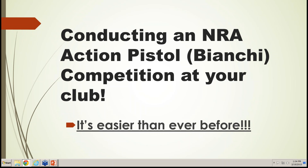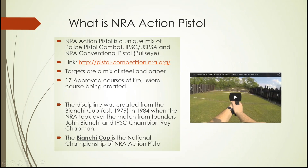Conducting an NRA Action Pistol competition at your club is easier than it's ever been before. NRA Action Pistol was originally conceived in 1979 by John Bianchi of Bianchi International Holsters and Leather, along with Ray Chapman, who started the Chapman Training Academy — now the Green Valley Rifle and Pistol Club, which is the home of the NRA Bianchi Cup National Action Pistol Championship.